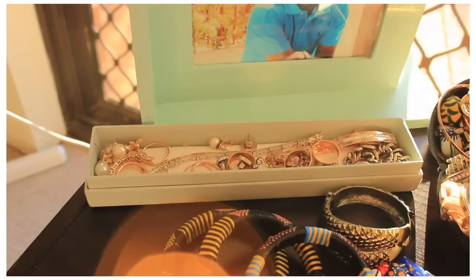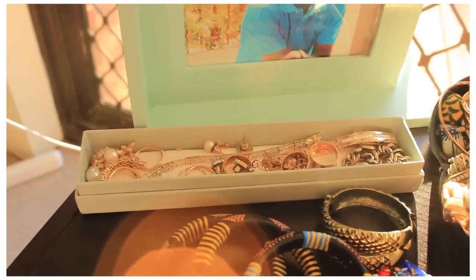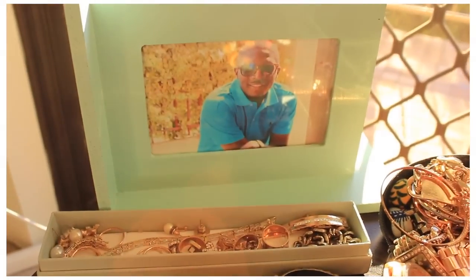I have all my watches. And then I've got my studs and stuff, and a few rings and things that I wear a bit more often than the stuff that was in the wardrobe. And there's a picture of my boo right there.